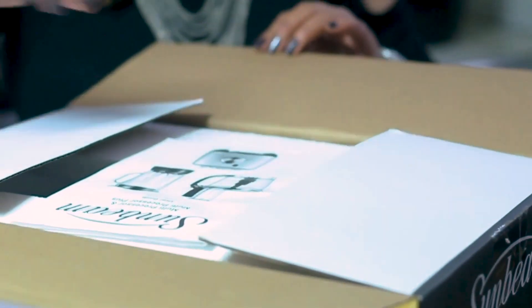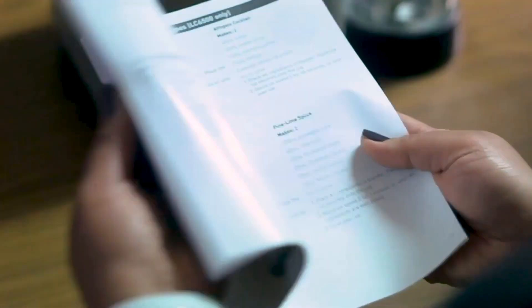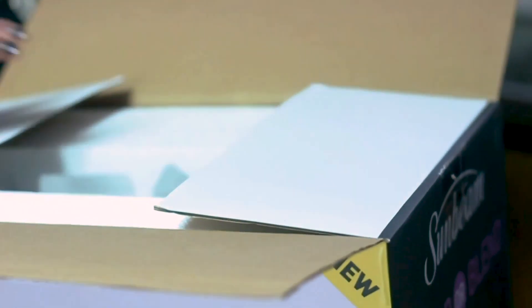The box is quite big and heavy, so let's see what's inside. First here is the instruction booklet. As you can see, there are many parts and accessories.